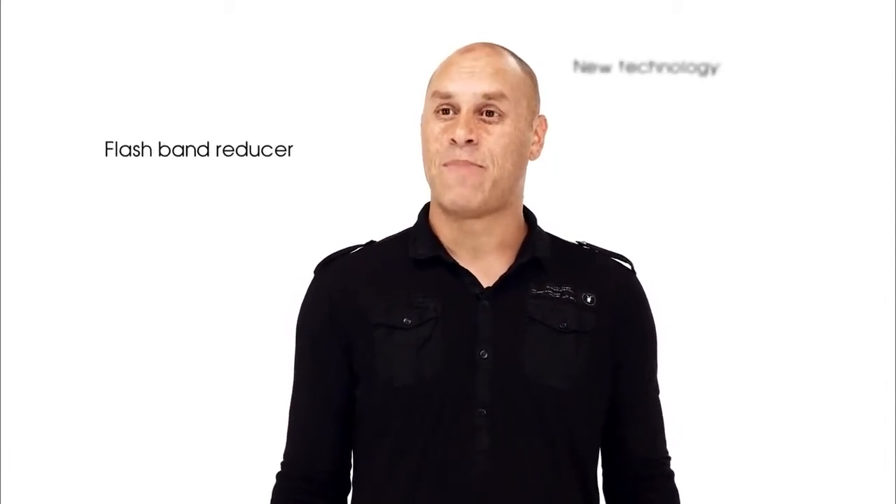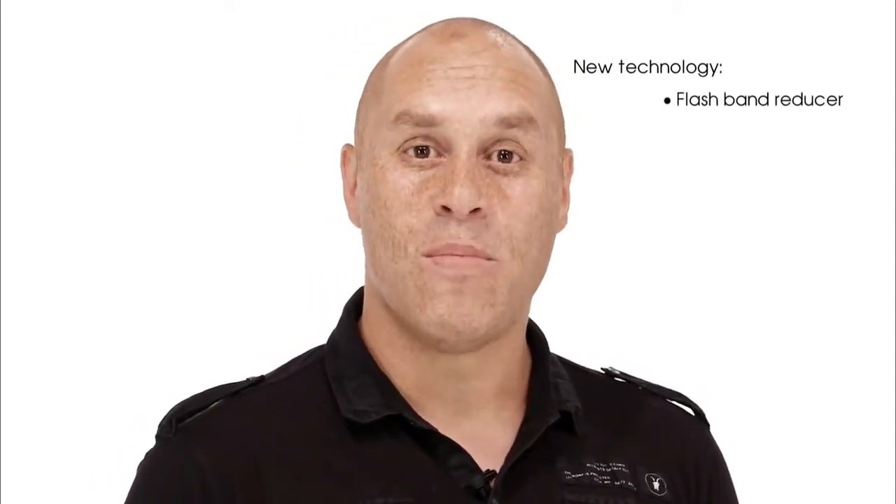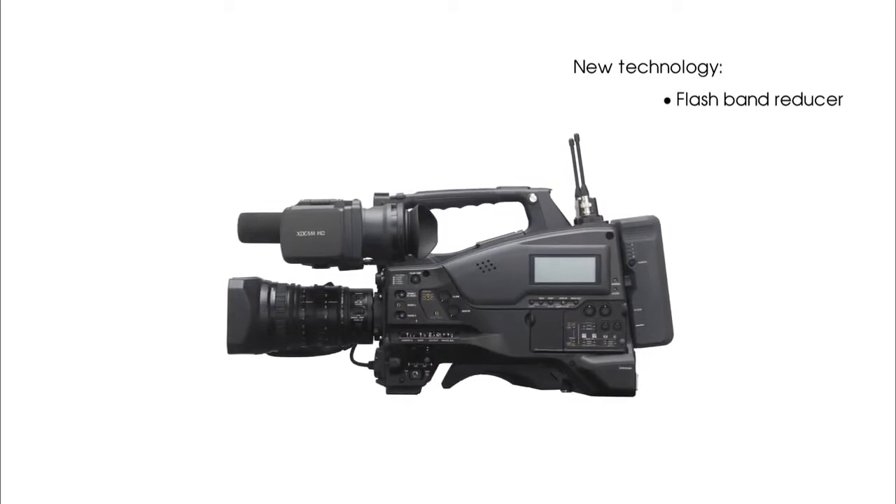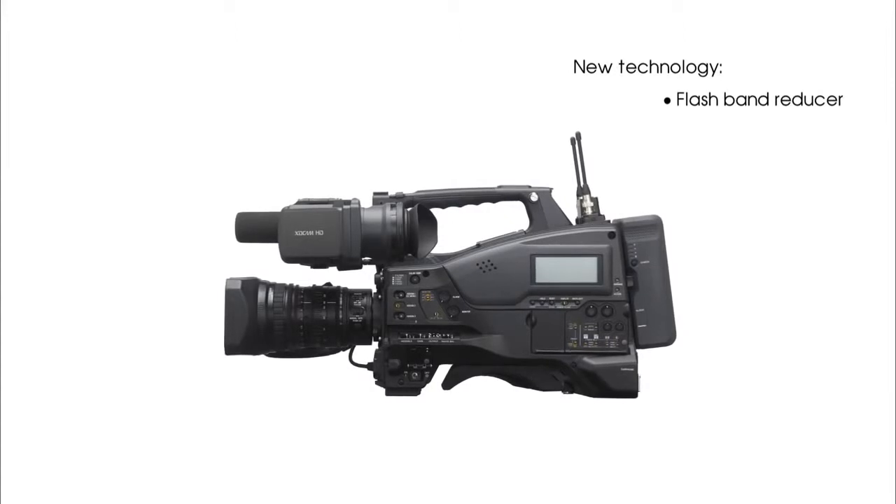One of the key features that separates the PMW400 from its predecessor, the 350, is the built-in flashband reducer. This reduces picture flashbands, which are a characteristic of all MOS sensors. This is a great feature to have in news and live environments where flash photography is common. It also enables a faster workflow without the need for correction in post-production.